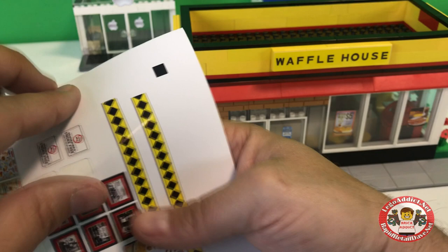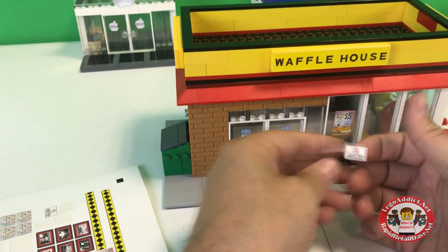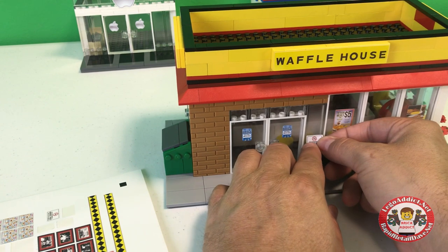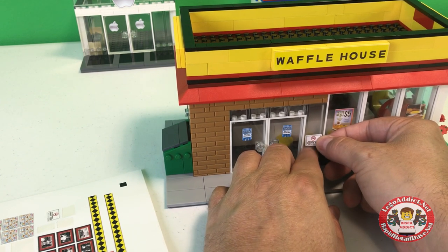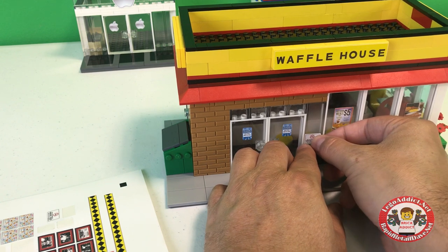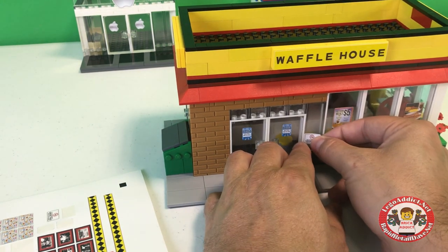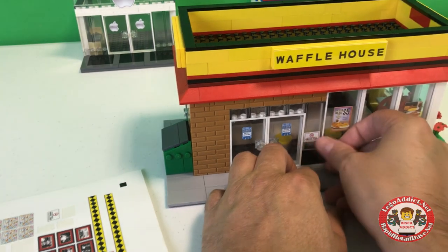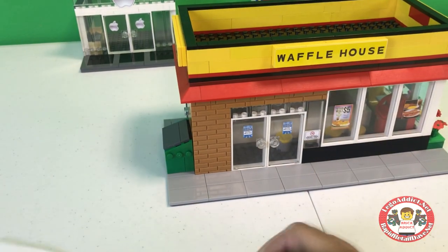And this turned out okay. Got a no smoking sign — we will stick that right here. Smoke free restaurant. It's a good thing. You don't want to be getting ashes in your waffles. Smoke free.